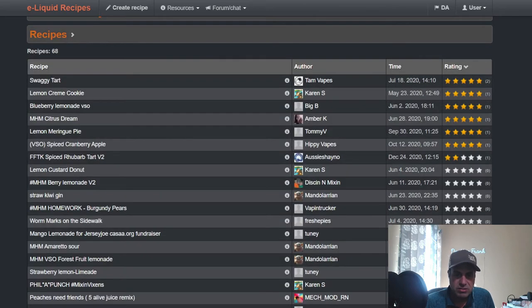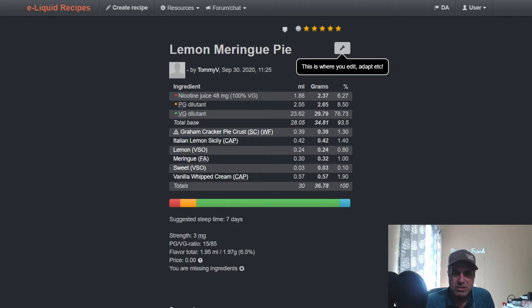Tommy V used VSO Lemon in a Lemon Meringue Pie: Graham Cracker Pie Crust at 1.3%, Italian Lemon Sicily from Capella at 1.4%, VSO Lemon at 0.8%, FA Meringue at 1%, VSO Sweet at 0.1%, and Vanilla Whipped Cream from CAP at 1.9%. Give it about a week steep — that's about right with Vanilla Whipped Cream in there.